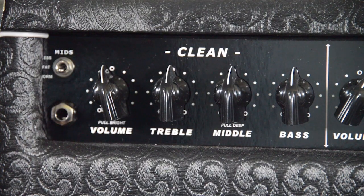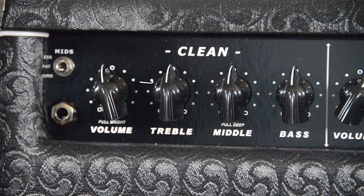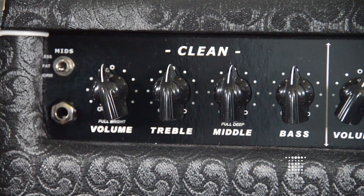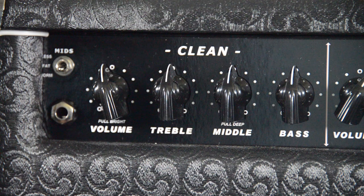We'll start at the front. Right next to where you plug in your instrument there is the volume, treble, middle, and bass. With this demo I'm just leaving them flat so you can see what that sounds like — you can determine what sounds best for you when you get it. The volume is slightly past 12 o'clock and that's basically where we're going to leave it for this demo.